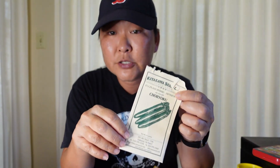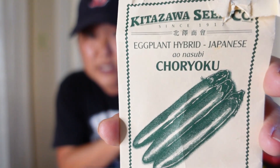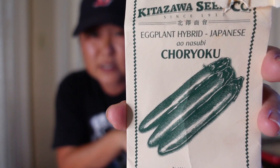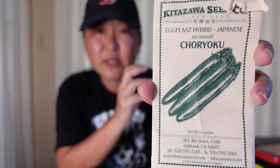The eggplant I showed you has not produced yet, but it is flowering. This is the Japanese green hybrid eggplant — it's supposed to be like a pretty lime green. It's the choroku, so I'm excited to see how that comes out. It's a long Asian eggplant, but the color is lime green, not purple.